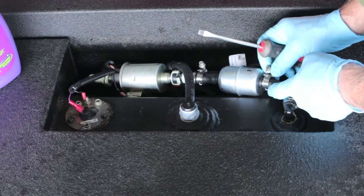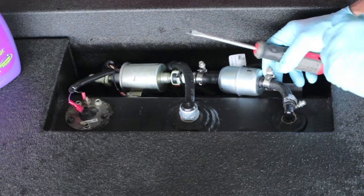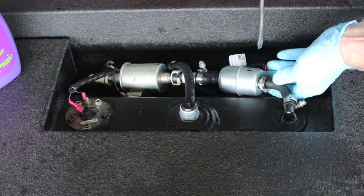I brought two hex drivers with me — quarter inch and five sixteenths. It's amazing that it's neither one of them — let it be metric.